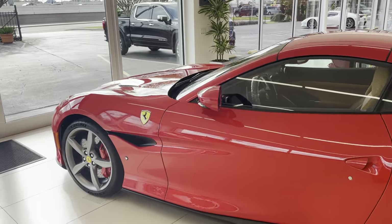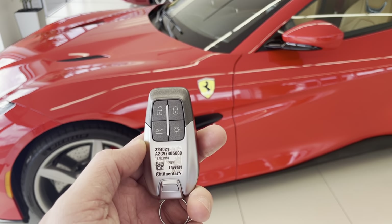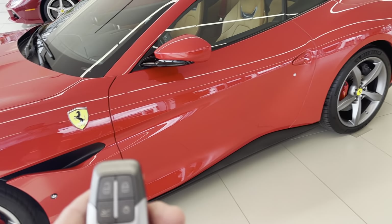Quick little tutorial on our Portofino. We've got our key here. We're going to focus on that. We've got unlock, lock, this is the trunk release, and then this will be to turn on the interior dome lights.